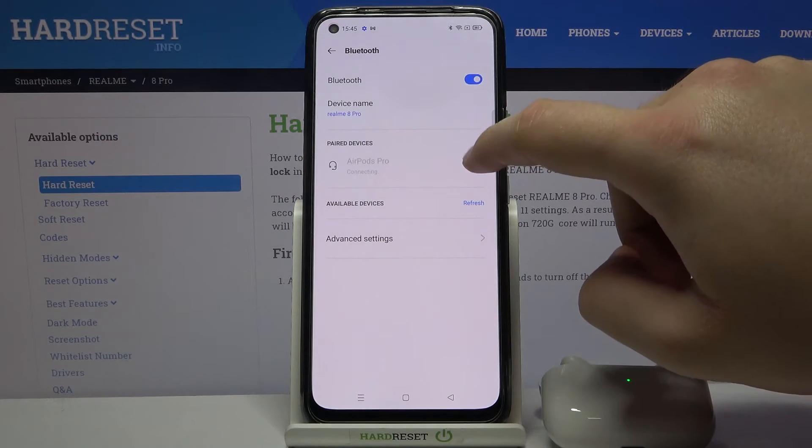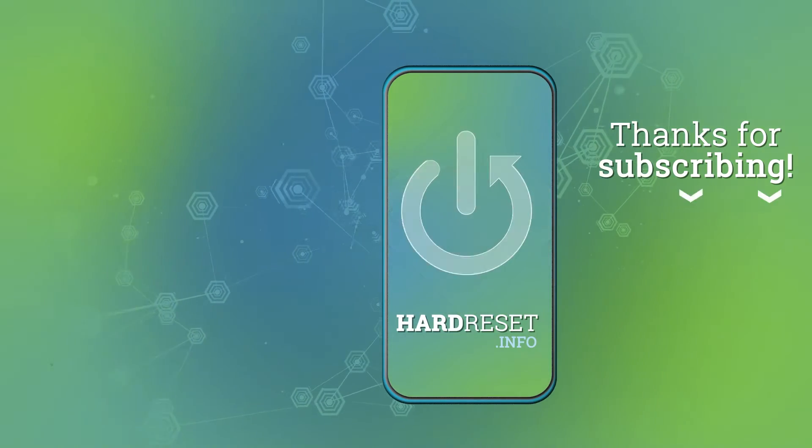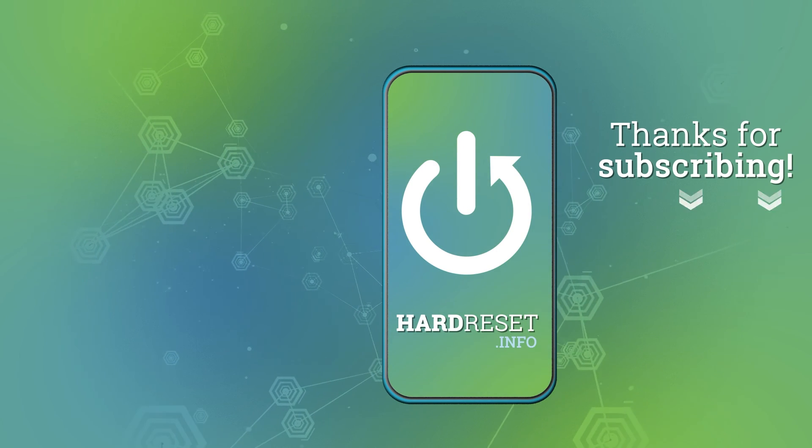If you find this video helpful, remember to leave a like, comment, and subscribe to our channel. I'll see you next time.